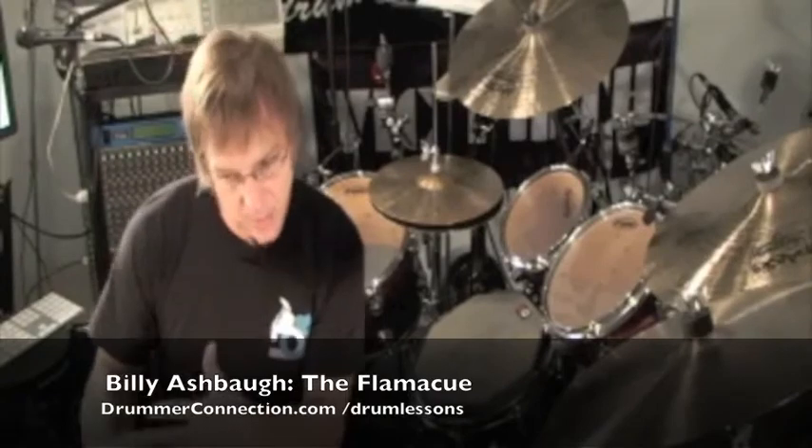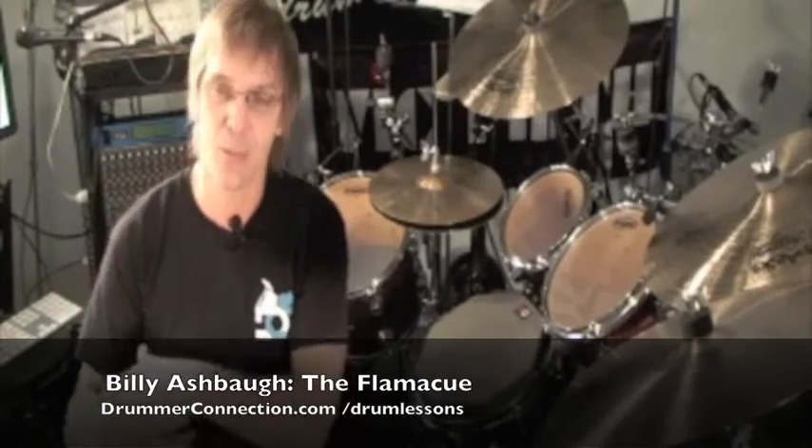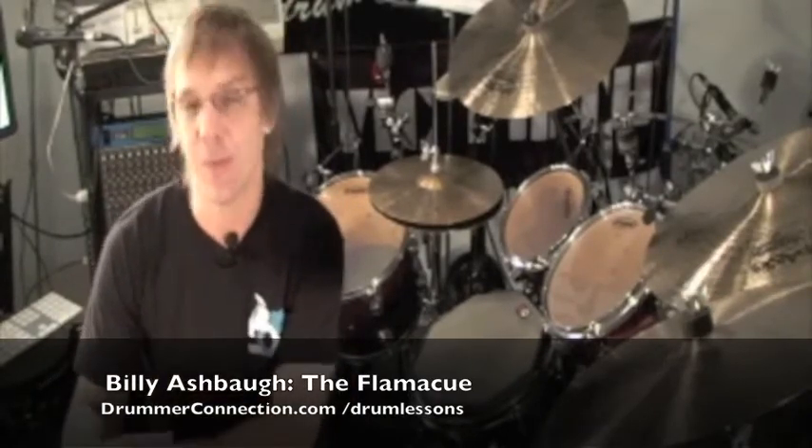So there's a look at the Flamacue. Don't forget you've got the right and the left hand lead. This stuff is great to get inside the sticking, really pick it apart, make sure you understand it. It can really add a lot to your voicing around the kit. We'll see you guys next time.